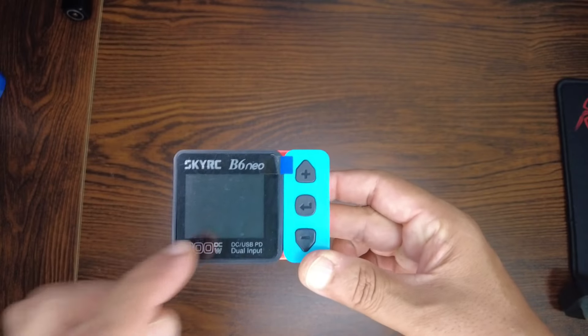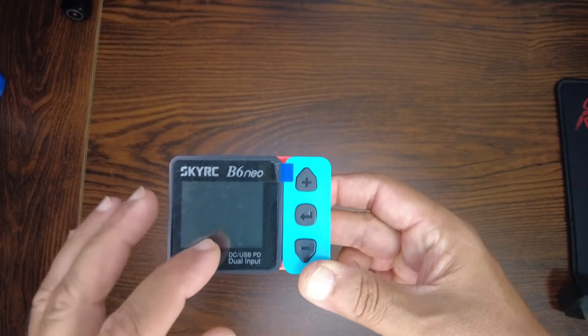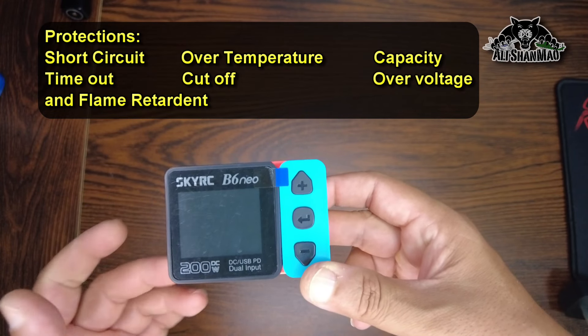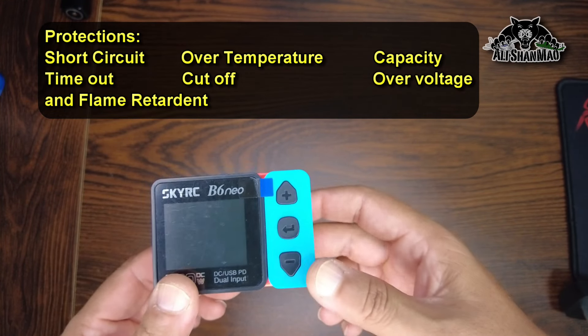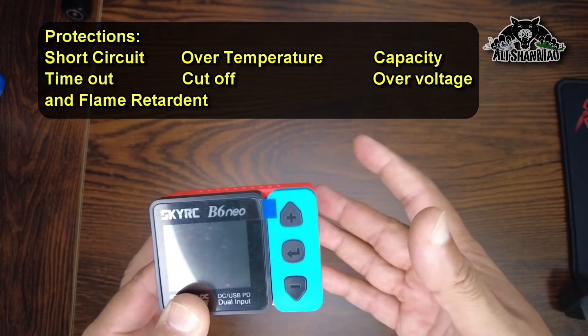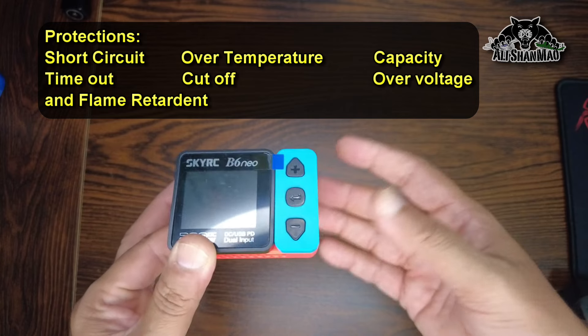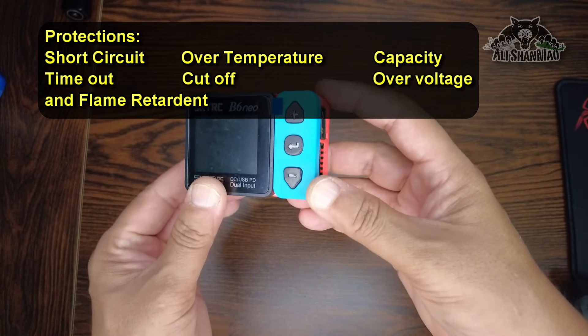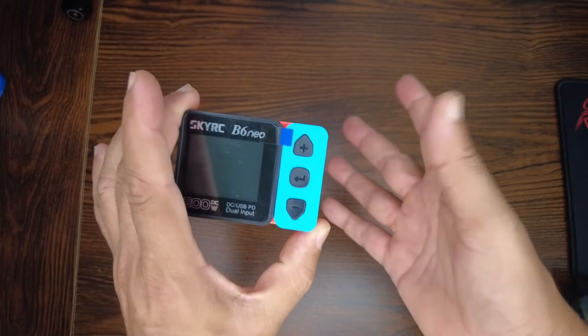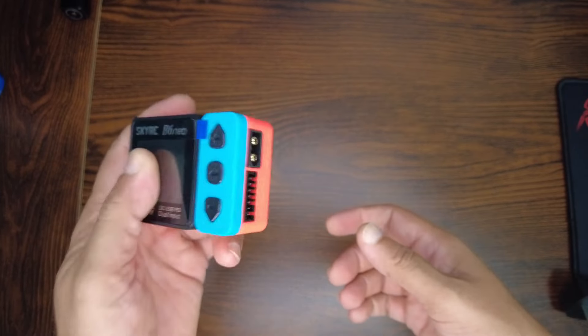It has short circuit protection, over-temperature protection, capacity protection, timeout protection, cutoff protection, over-voltage protection, and it is flame retardant — meaning it will not catch fire. I don't intend to test that, but it's good to know.